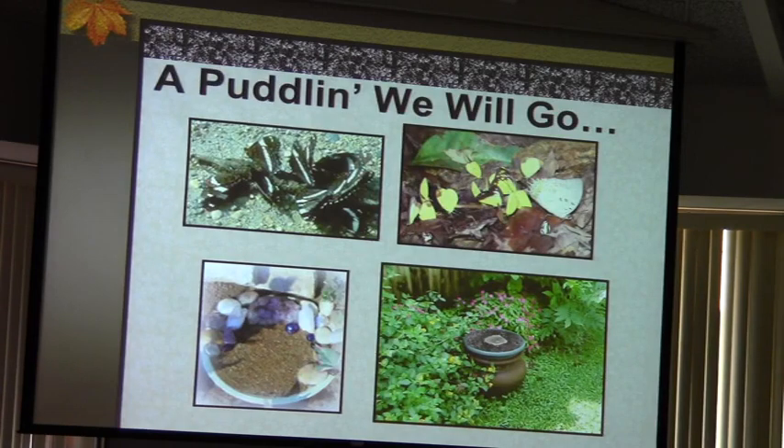For water, bird baths don't work with butterflies. If you've ever been near a creek or stream, you'll see butterflies congregating in the mud or sand — that's how they get their moisture. You can scoop out a place in the ground, line it with plastic, use play sand from a home improvement store, and mix in about one cup of salt per 10 pounds of sand. The salt provides the minerals they need. Keep it lightly damp, and that's their water source. You can also use containers within your garden.